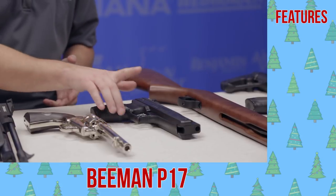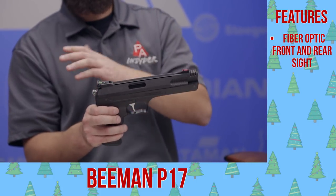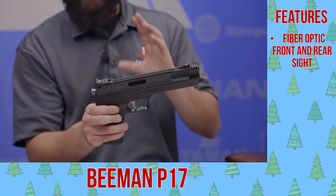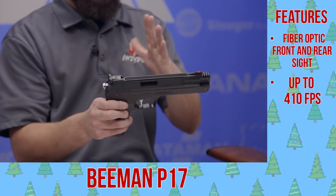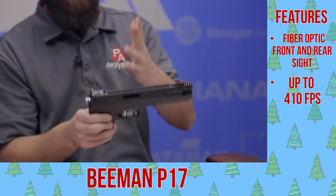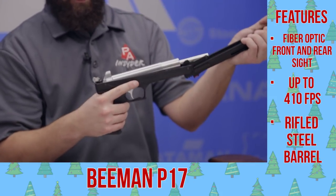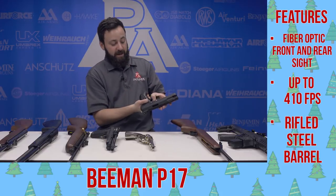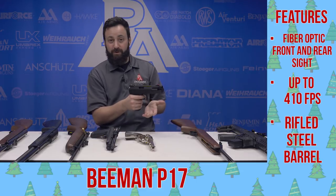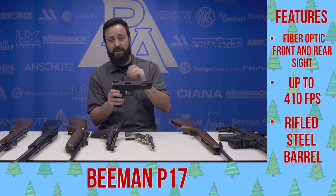Next up, a very popular pistol here at Pyramid Air — the Beeman P17. This is basically a Chinese clone of the German P3, so very similar styling as well as features and functionality, but maybe not quite the quality. But for 30 bucks, it's definitely not a bad buy. You simply pull back on the fake hammer, pump it once, close it down, disengage the automatic safety, and pull the trigger. Typically a pretty nice trigger — a little bit of a pop, but usually very accurate and very easy to shoot.